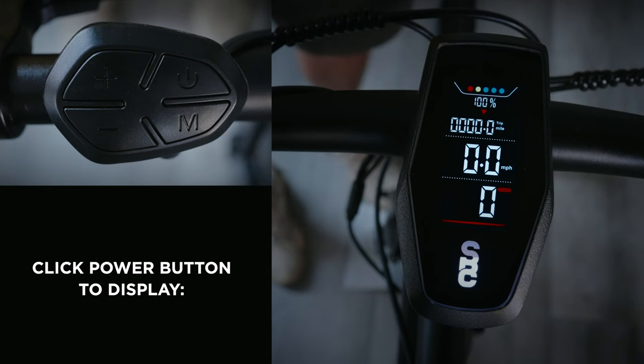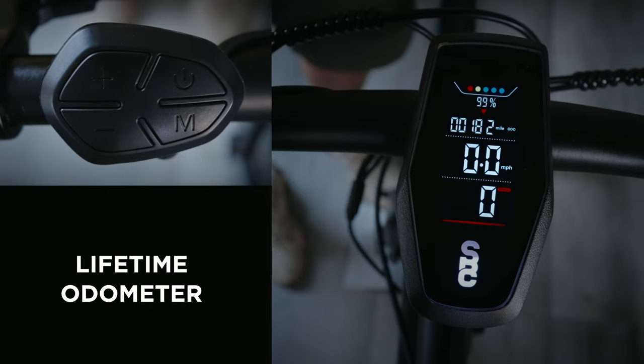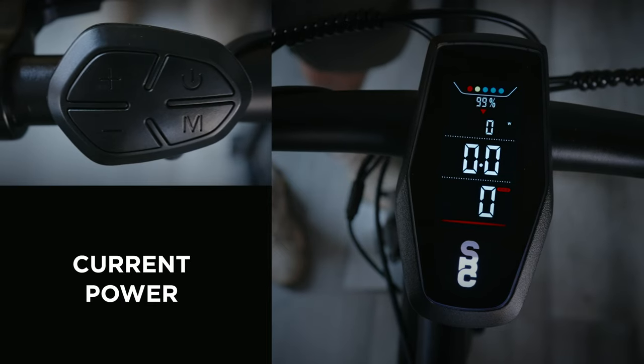Use the power button to toggle the top display between your current ride time, your bike's lifetime odometer, and your current power in watts.